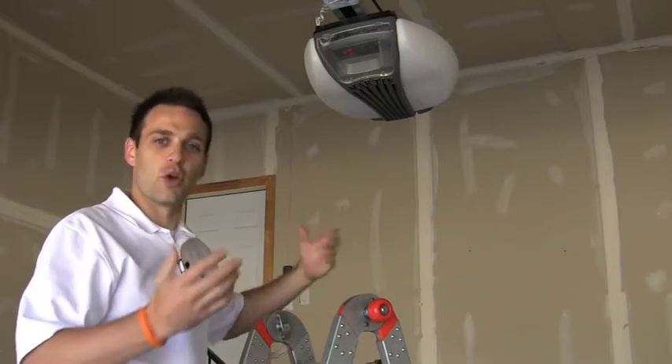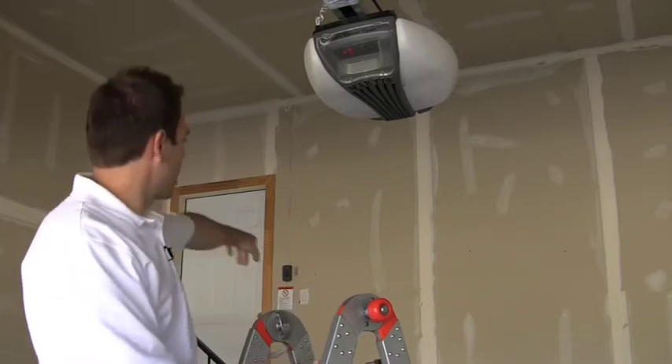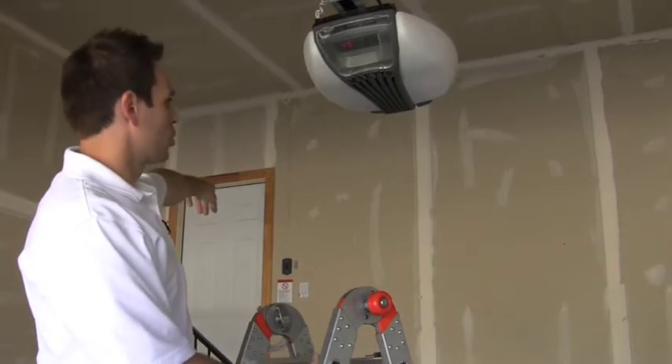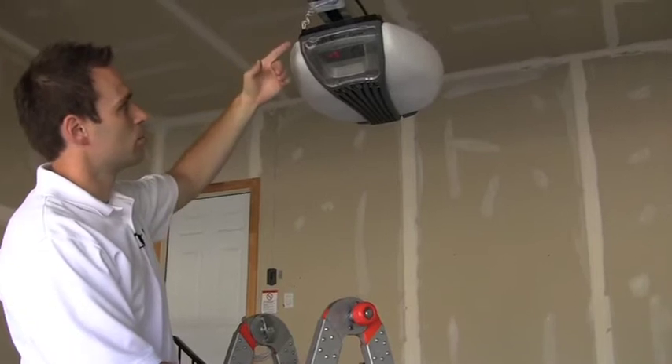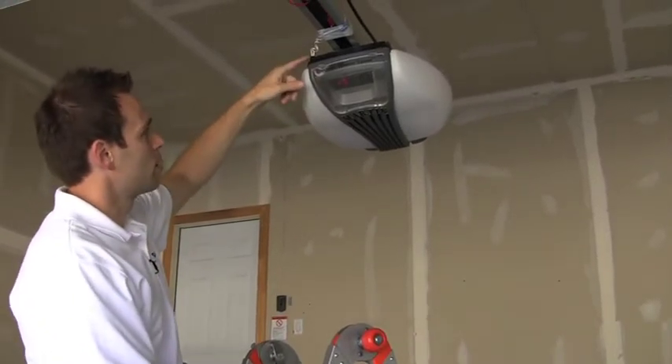First thing you're going to want to do — this is obviously a retrofit application — is locate the button that you can open the garage with and follow the wire all the way back to where it comes into the garage door motor. You can see it coming down right here.